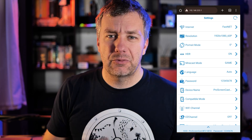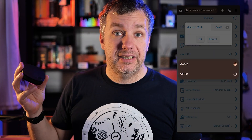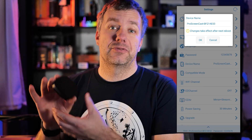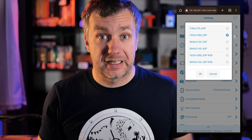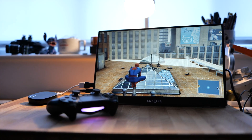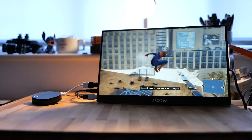The setup itself is very simple. Once plugged in, it will create an AP point to which you can connect and configure your Pro Screencast. There isn't really that much to set — you'll only have to connect it to your network to start using it. You can tweak it a little with different types of presets for streaming, but one of the things you'll have to select upfront is the streaming resolution, depending on what content you're streaming and what kind of monitor or projector you have.